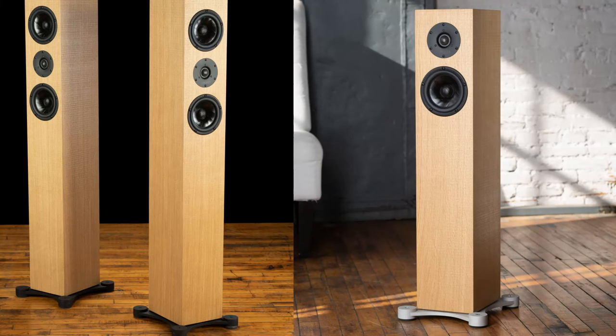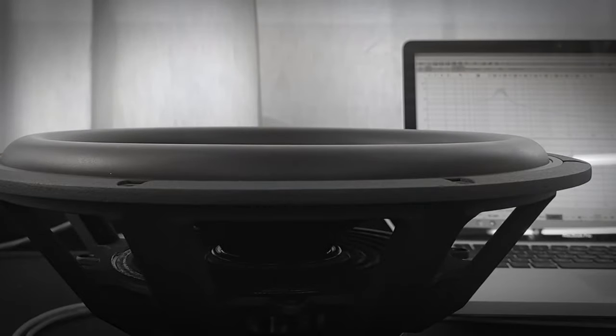I will explain to you how these work and show you how effective they are. So what exactly is it that we have to improve? It is ringing and resonances. Vibration measurements on a speaker cabinet is something that we are quite experienced with — we have been doing that for years to improve the bracing inside of our speakers. And based on these measurements, we found that a decoupled speaker has drastically less ringing within the cabinet.